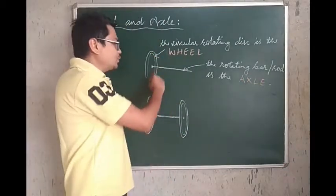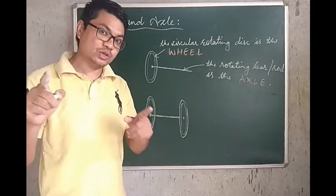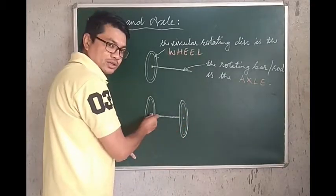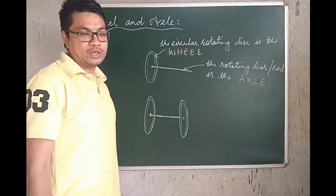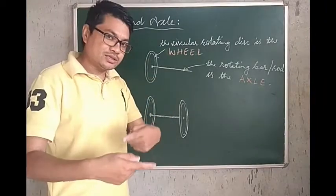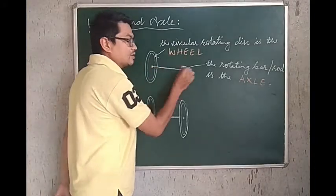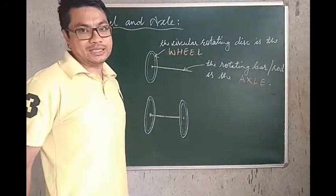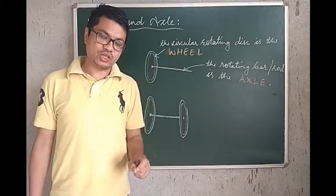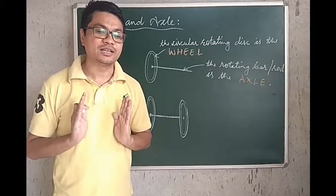In some cases we see only one wheel and we have an axle. In some cases, like in cars and also in toy cars, we have two wheels attached to a rod or an axle. The wheel — the circular disc — rotates, and along with it, the axle also rotates. Wheel and axle is a simple machine which, while rotating, produces linear motion.